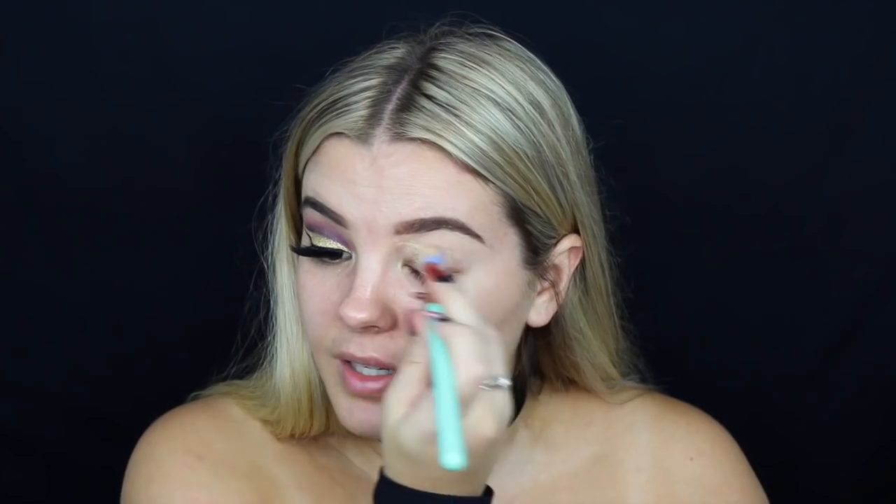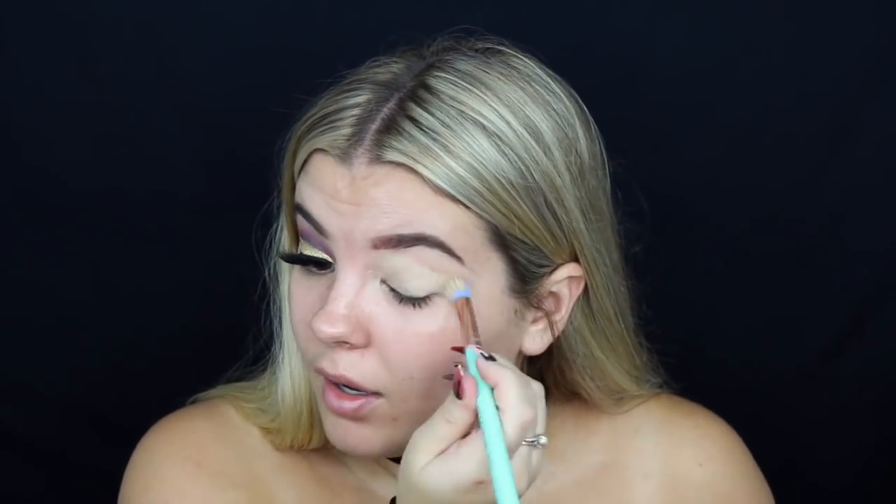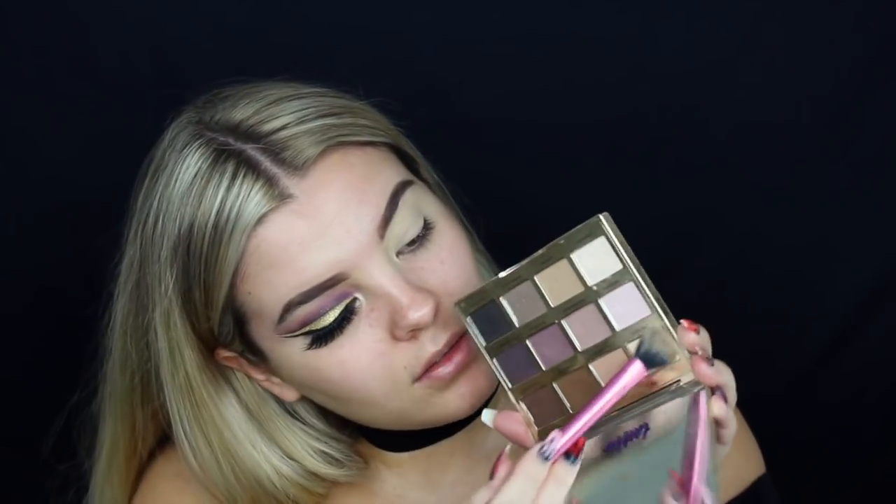I thought I would start off with the eye makeup just because I'm using glitter and it can get a bit messy - and I'm so glad that I did because it literally went all down my cheek. So I'm going to do eyes first. I'm just going to prime the eyelid with the MAC Soft Ochre Paint Pot. And then I'm taking my Tartelette palette and just taking this colour to set everything so it's way easier to blend.